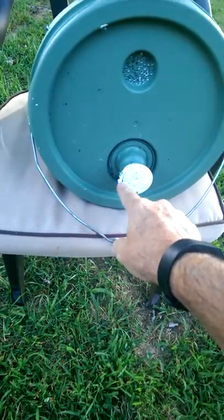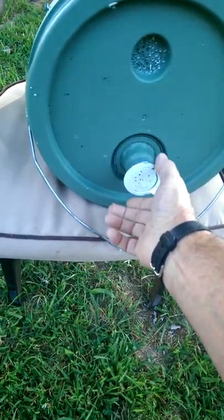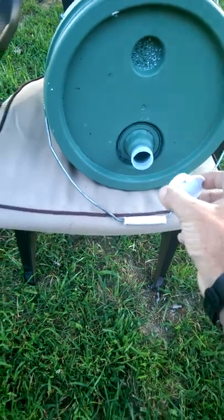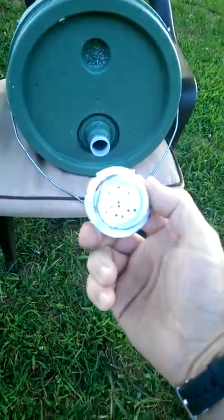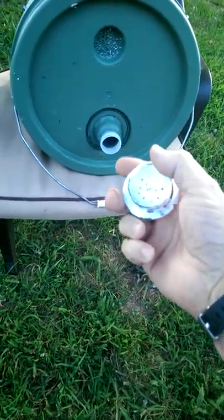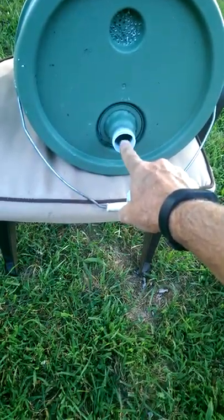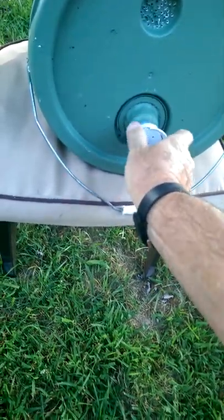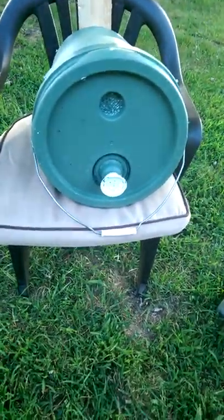This is the lid that closes the spout up on the bucket — it screws off. That normally would not be on there. If you catch the bees and you want to transport them, there are ventilation holes drilled into this — you just merely screw it on there because the bees will come and go. They like this size hole. This is pretty close to what they would normally seek out. You just screw it on there, take your bucket off the tree, and you're good to go.